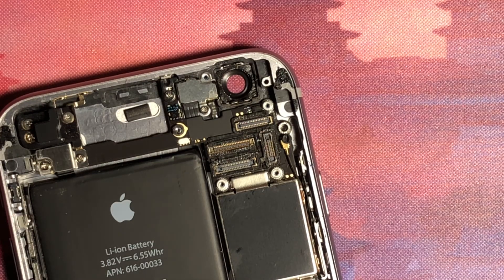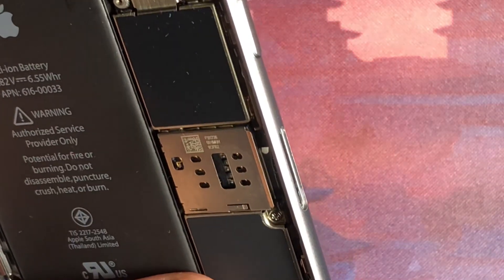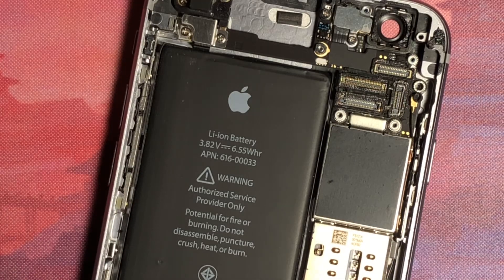Real quick, I'm going to grab my SIM ejector tool, go down here to where the SIM tray is, and pop that out just in case I forget, so I don't want to damage anything. We'll put that back.